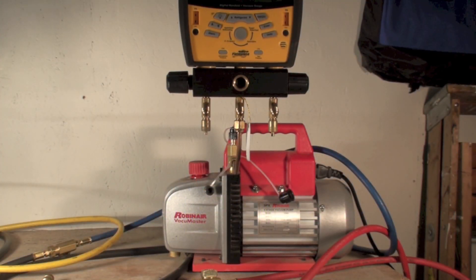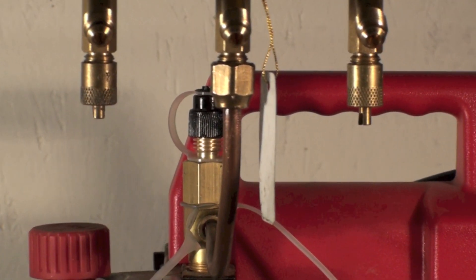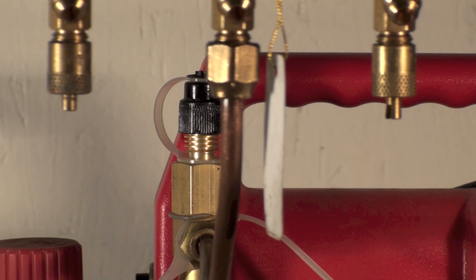We're going to make some comparisons here of different hoses and hard pipes to see how fast they actually pull down and how effectively they hold the pull down. You may be surprised at what we find.